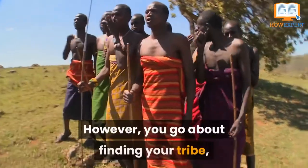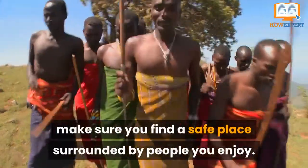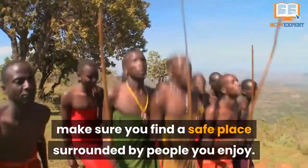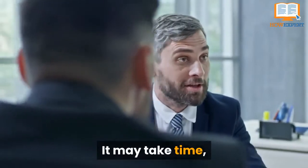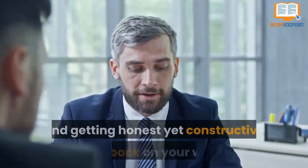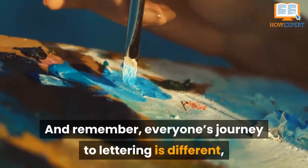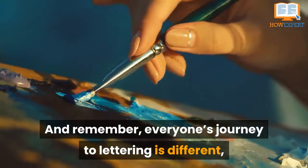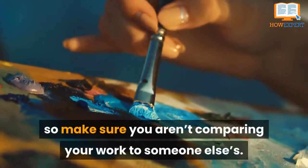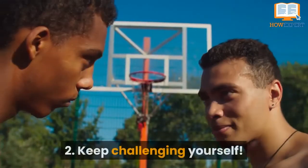However you go about finding your tribe, make sure you find a safe place surrounded by people you enjoy. It may take time, but you will want to feel comfortable asking questions and getting honest yet constructive feedback on your work. And remember, everyone's journey to lettering is different, so make sure you aren't comparing your work to someone else's.